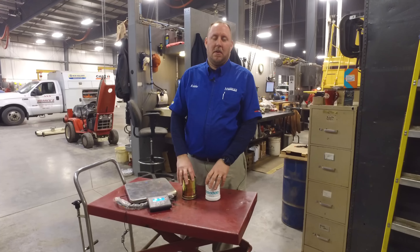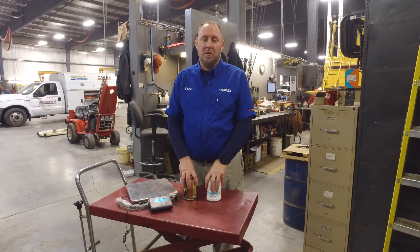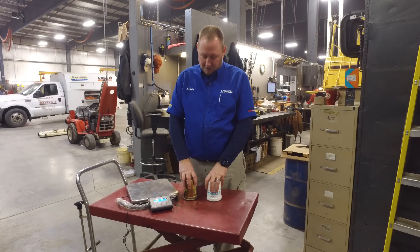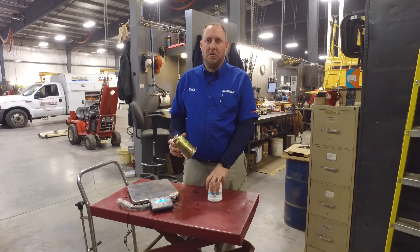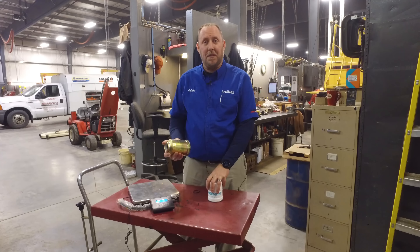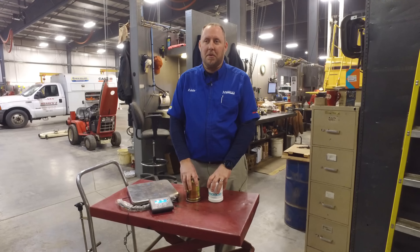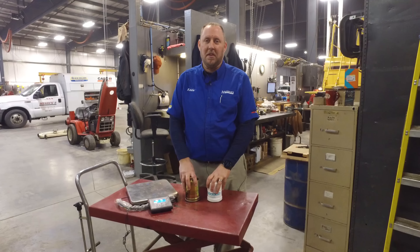So we're not trying to tell you what filter to buy. We're just here to show you the difference between the filters. Just because this filter will screw onto your machine and will work doesn't mean that it's the right filter for your machine. We're going to show you some of those differences as we go through and cut them open and look at what's on the inside.